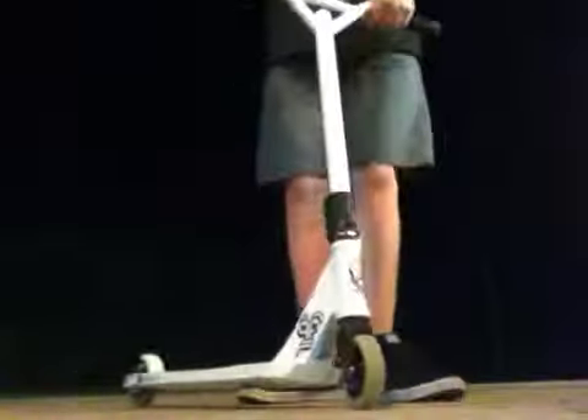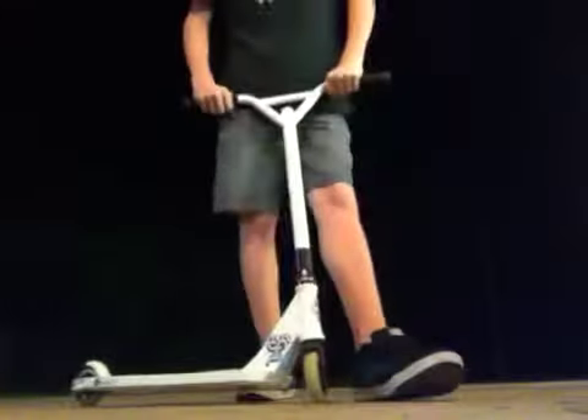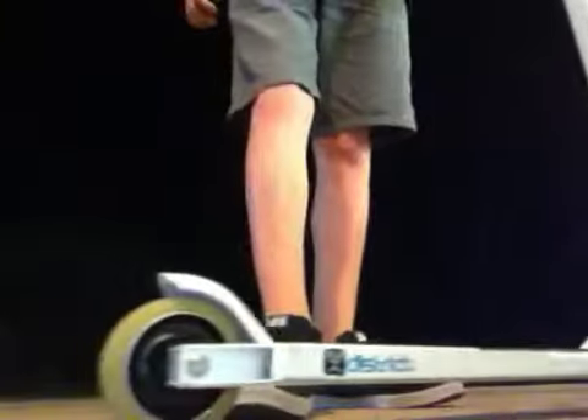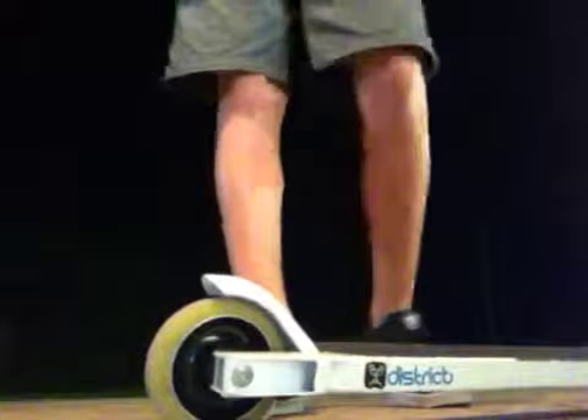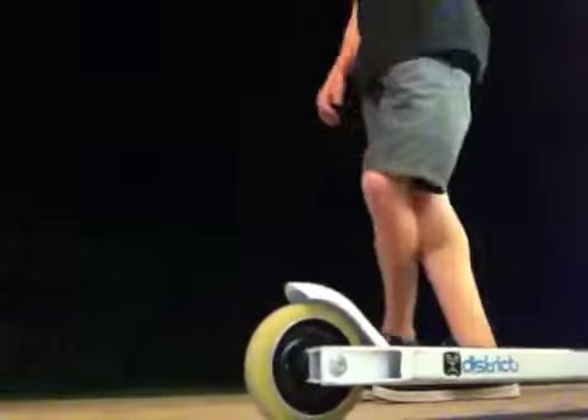Hey guys, it's Matt from FantasyRider and I dialed my scooter today. The only thing that's wrong with it is the back brake. If I take that off, it'll be completely dialed, but I'm not going to take that off yet. I'm probably just going to order a NV Flex brake and put that on there.